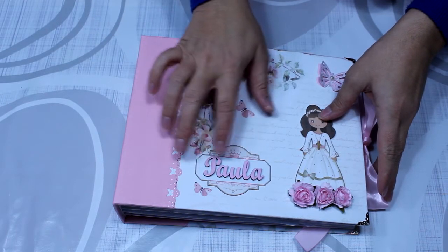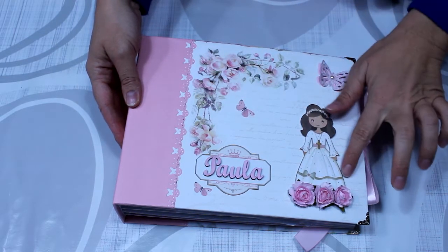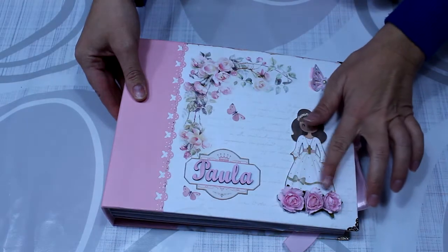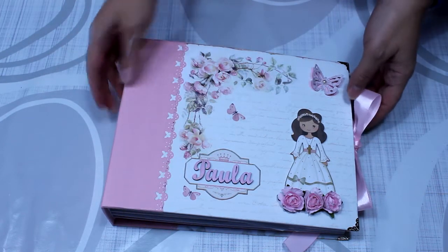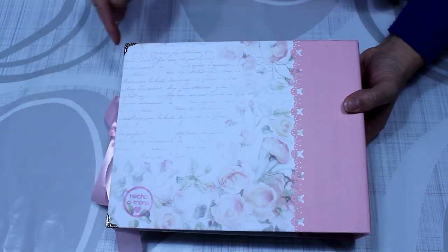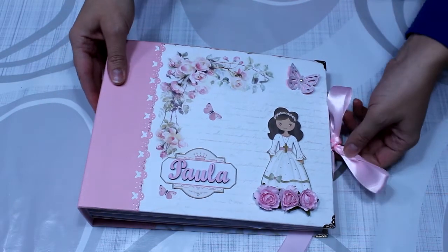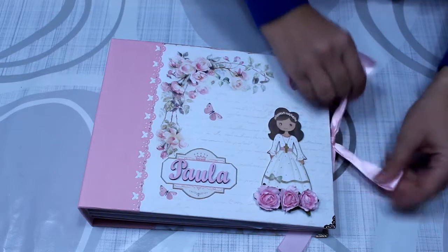Aquí ya tengo el álbum terminado. Como veis le he puesto el nombre de la niña, que sería Paula, en madera. También he recortado la muñequita de la colección de Daika y la he puesto, hay un poquito en relieve. Para decorar le he puesto unas florecitas justo abajo para darle un toque más bonito. También le he decorado con una mariposa sin relieve, con una perlita. El costado con la textura rugosa, le he troquelado los bordes, esta sería la espalda con mi sello de hecho a mano. También le he colocado unas esquineras tanto en la parte de atrás como en la parte de delante.